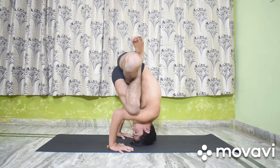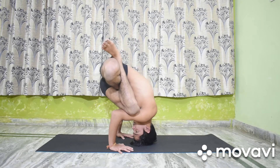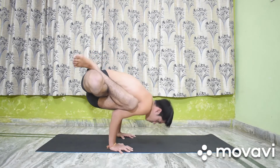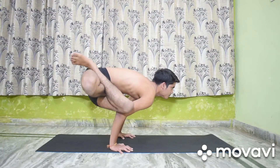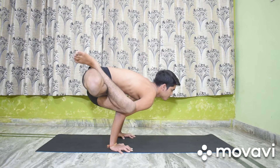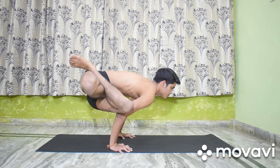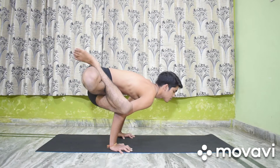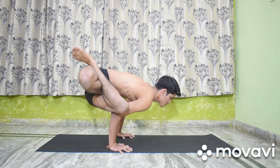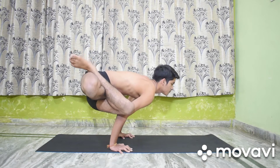Exhale, press the hands firmly on the ground, raise the head from the floor and pull the trunk up. Stretch and straighten the arms and lift up the buttocks. Extend the neck forward and hold the head up as high as possible. This is the final position. Balance the body on the hands.